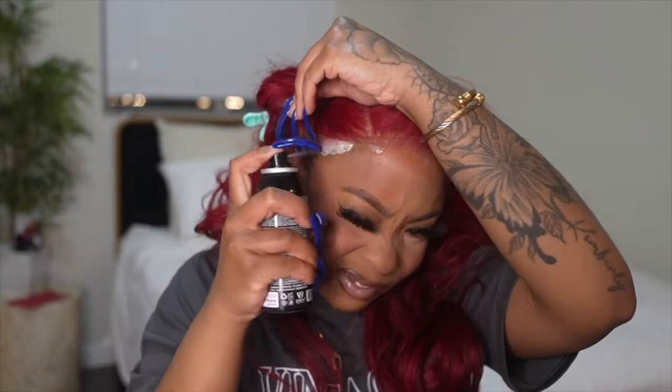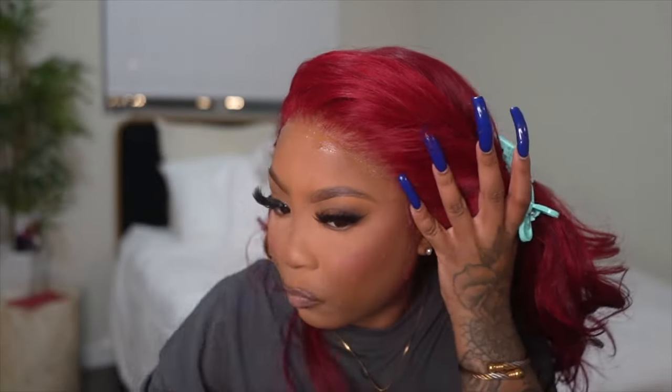I'm probably going to do like a little sidebar swoop, but other than that no baby hairs — just going for a real grown, mature look. Because that's what this hair is giving. She's not playing, she didn't come to play.